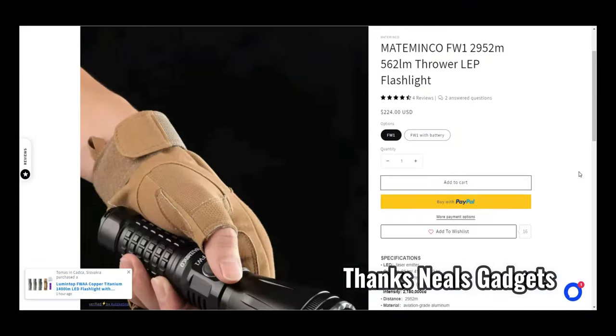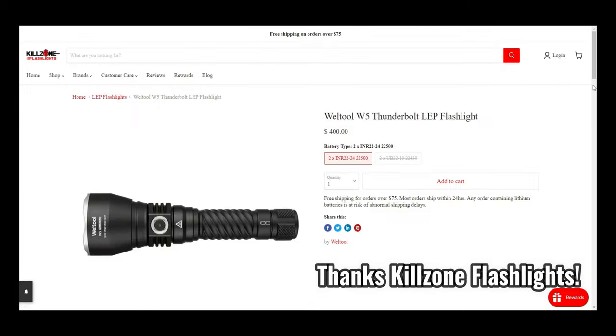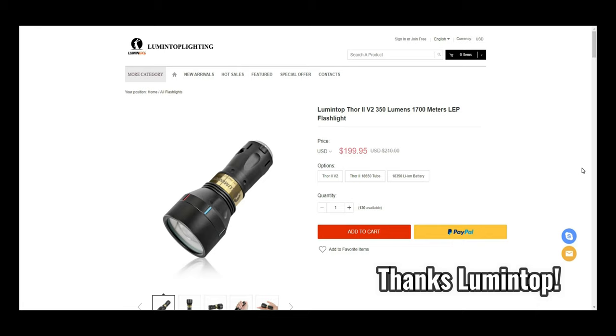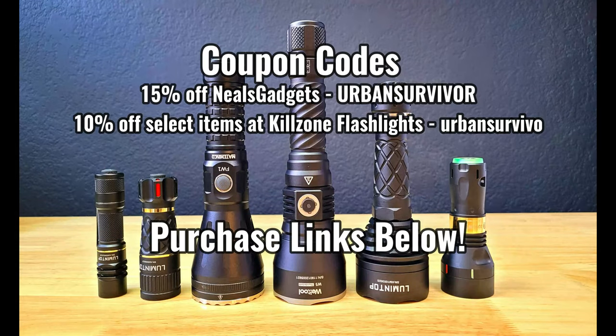Before we dive in, I want to thank Neil's Gadgets for sending out the FW-1, Killzone Flashlights for giving me a great deal on the Welto W5, and Lumentop for sending out the Thor 2 V2. If you want to pick up any of the LEP lights in this video and help support the channel, please consider using the links in the description below, and there are also a few different coupon codes which will help you guys save some money.